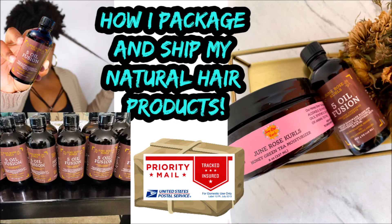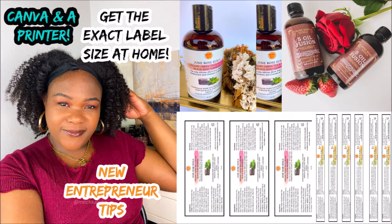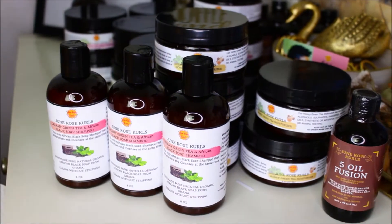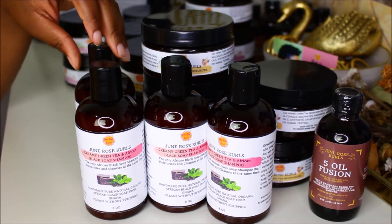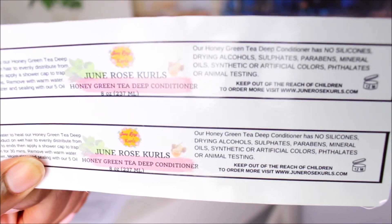Hey guys, it's Mishka. If you missed these videos, I'm gonna link them in the description box below. If you do not want to miss any of my upcoming videos, just turn on your post notification and subscribe to my channel. Welcome back to the channel guys — in today's video I'm just gonna show you how I label my products. I'll be labeling new products and showing you the new labels.